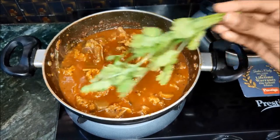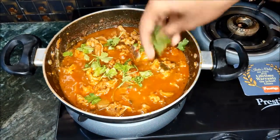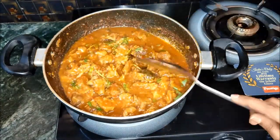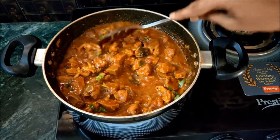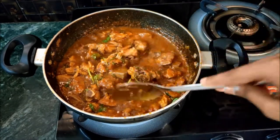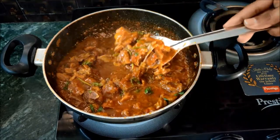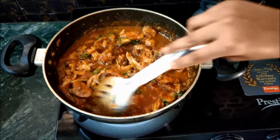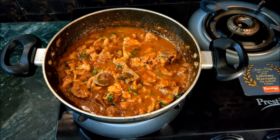Let's put the rice on. The curry rice is very tasty. Please try it and let me know in the comments. If you like such videos, do subscribe to my channel and hit that notification bell for more. Thank you, bye bye, see you in the next video.